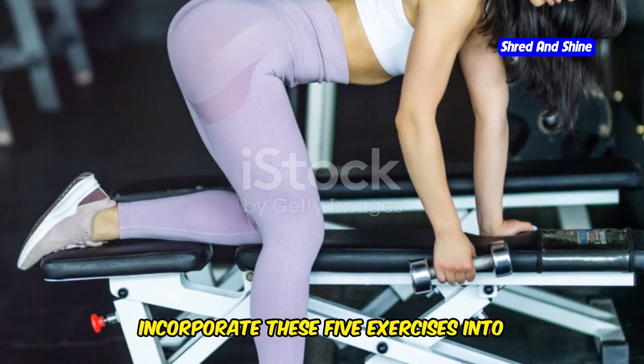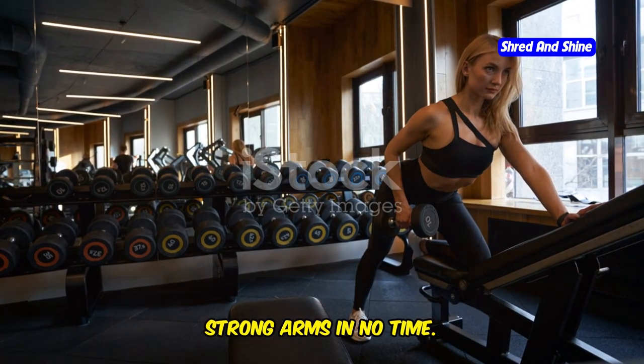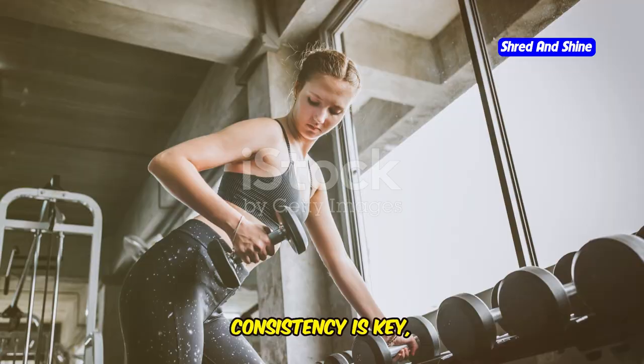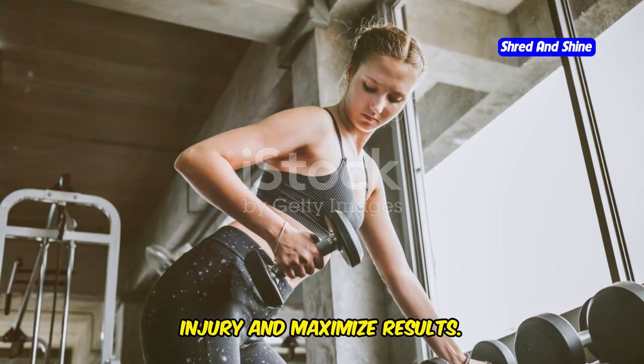Incorporate these five exercises into your routine and you'll be on your way to toned, strong arms in no time. Remember, consistency is key and proper form is crucial to avoid injury and maximize results.